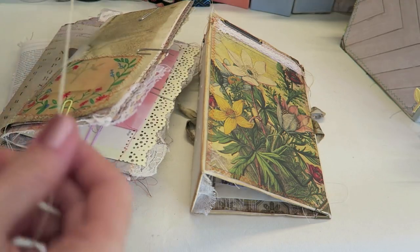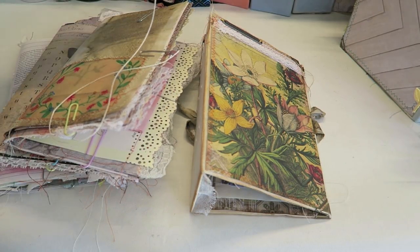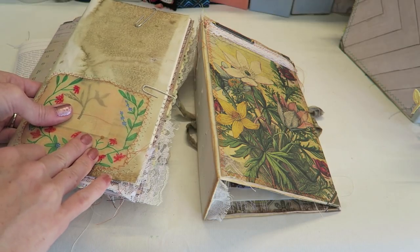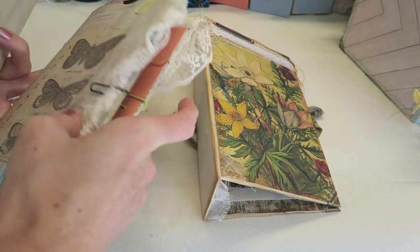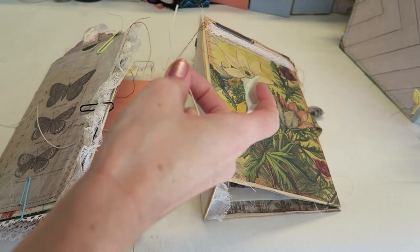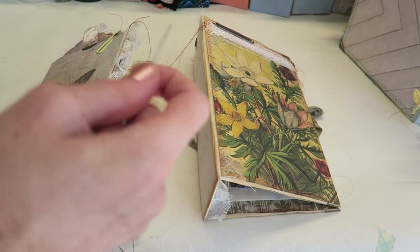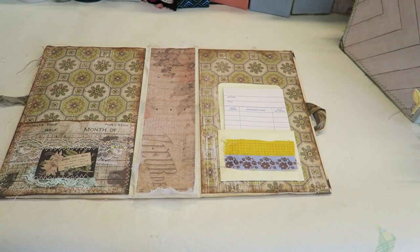Make sure you have your signatures in the order you want them, then grab the very last one. Take one of the strings — I would rather have too much string than not enough — and thread your needle single but with a little bit extra hanging so it won't fall off. I have a little piece of washi tape to secure the end of the string since we will not be knotting it. Let's open our books — I'm going to start by threading my needle through the top hole, going through the signature and also through the spine on the last row since we're working with the last signature.